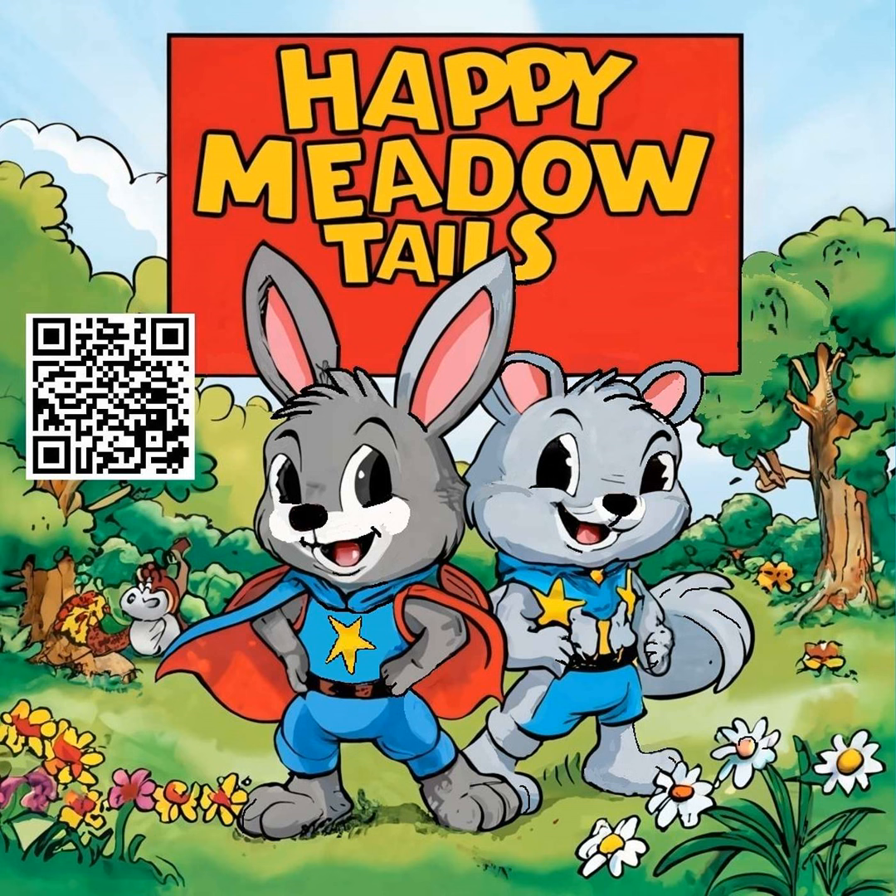As the sun began to set, casting a warm golden glow over Happy Meadow, the three friends packed up their tools and admired each other's handiwork. They had not only learned new skills, but they had shared a memorable day together, strengthening their bond. With new creations in hand and smiles on their faces, Robbie, Benny, and Grady knew that this was just the beginning of many more adventures they would have in Happy Meadow. The end.